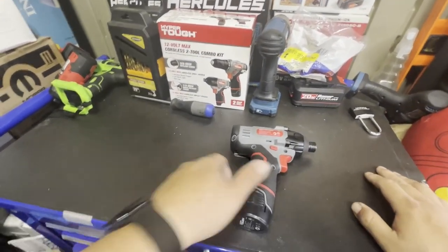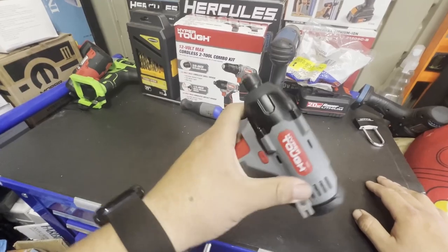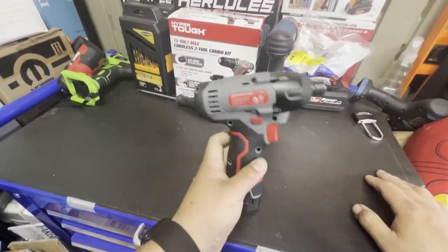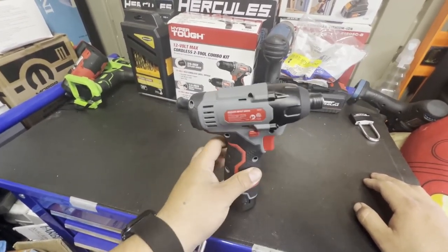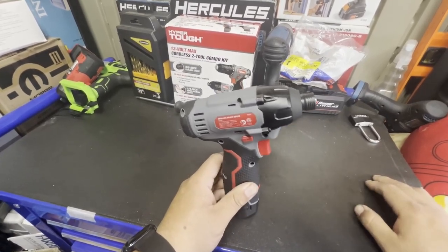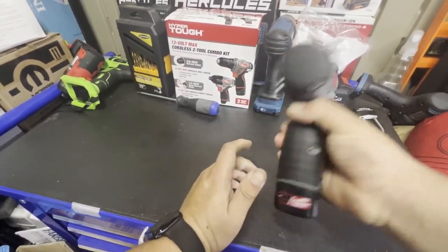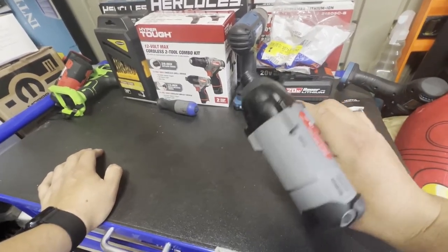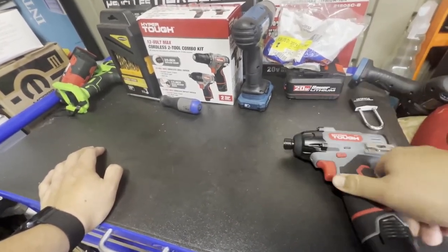Welcome back to Tools on a Budget. Today I'm going to do a video about the disassembly of this Hyper Tough 12-volt impact driver — this is the brushed one. They do sell a brushless one; I plan on buying that and comparing the two. This one did pretty well in testing, boasting about 75-78 foot-pounds but actually hitting around 120. I consider that pretty decent because tools this size are meant for quick work like valve cover bolts, 10s, 12s, stuff of that nature.